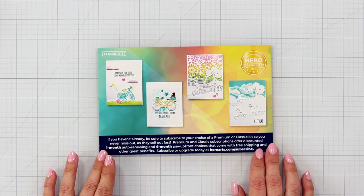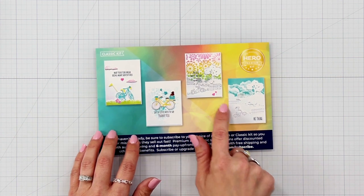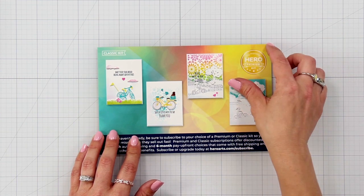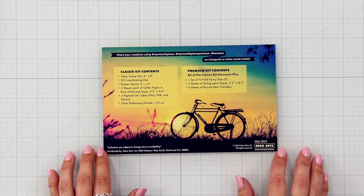There are coordinating dies as well as a fabulous flower stencil for decorating your card background or even your envelope. Three pigment ink cubes in happy colors, clear embossing powder, and two colors of glitter paper.